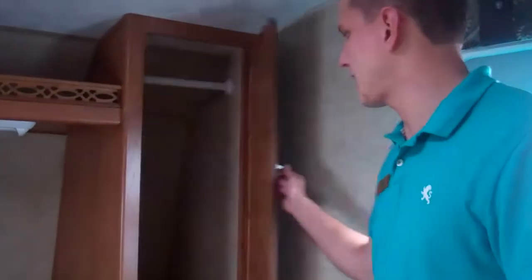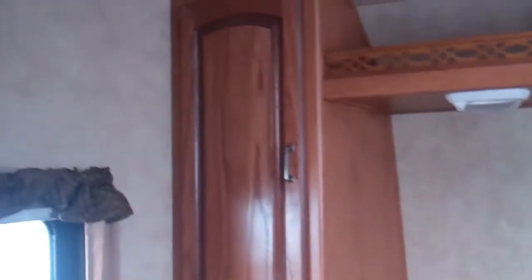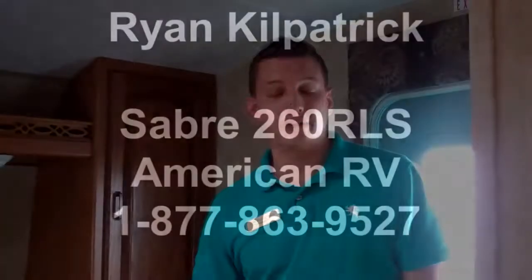Here in the bedroom, walk-around queen bed with his and her cabinetry space — lots of place for clothes and things like that. And then you're also going to have a clothes hamper down there that's actually going to go into your outside storage for dirty clothes. Thank you for visiting with us today. My name is Ryan Kilpatrick — you can see us at AmericanRV.com.